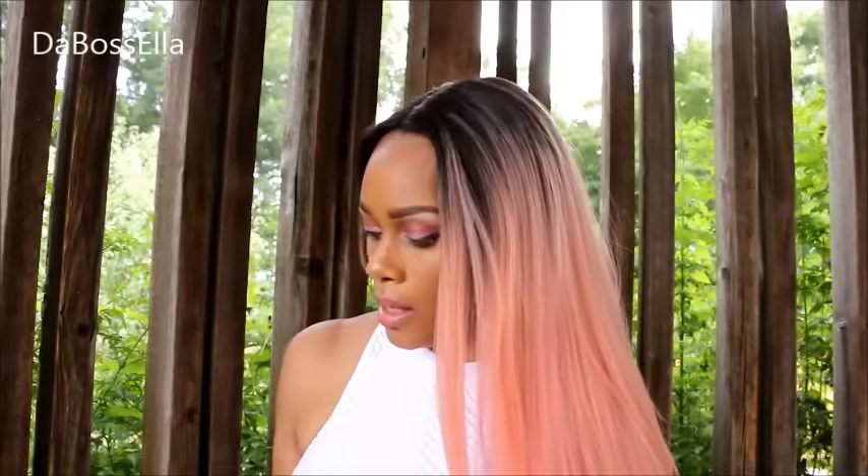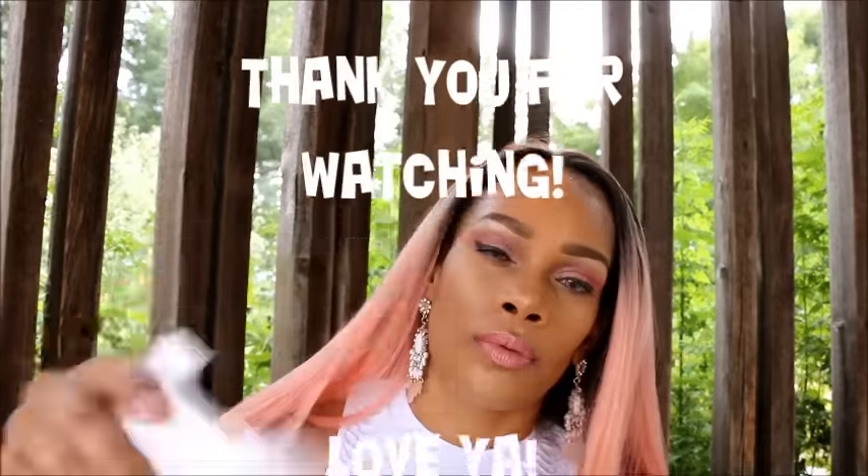I'm about to go get in the car before I get hit by lightning. I will talk to y'all later. I love you!